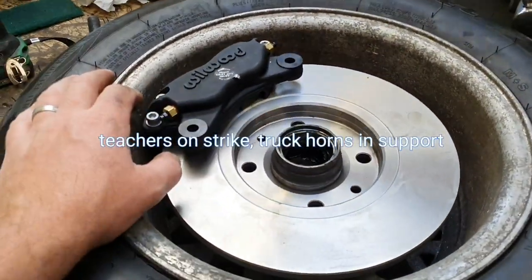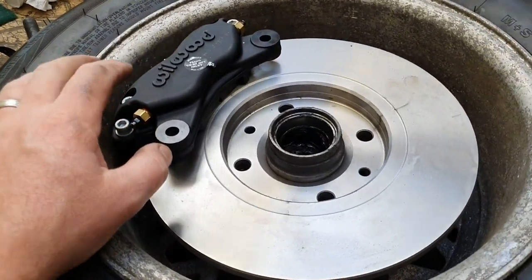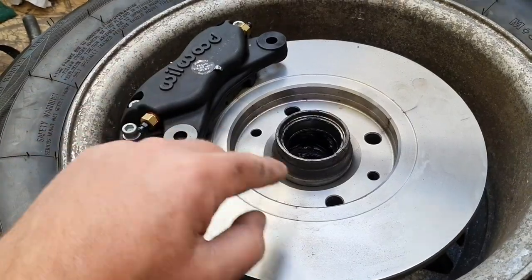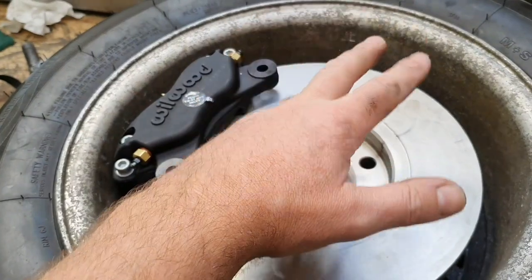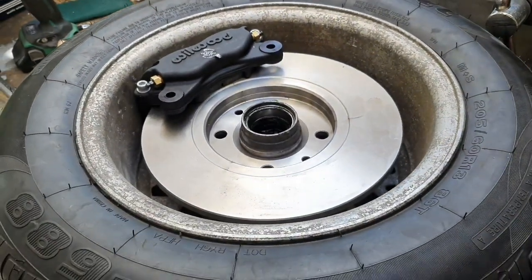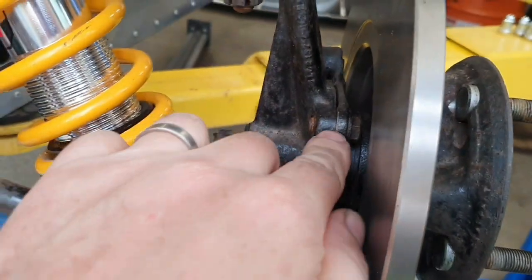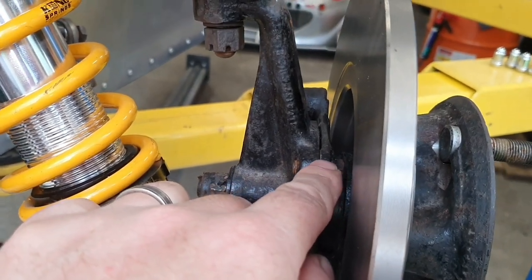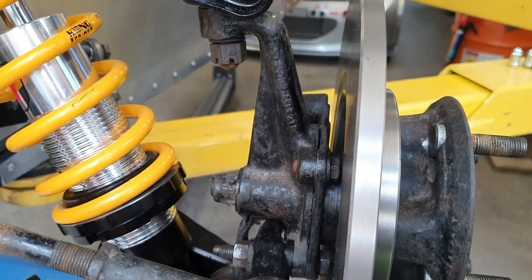Yeah, that's in there — that'll be perfect, perfectly good for what it's doing. So I'll put some holes in this and work out what we're going to do with the bracket — the bit that goes from here to the upright or knuckle. The original factory bracket there — we can actually take that off. If we do a 5mm plate with just a slight kink on the other side, that'll work out and line up very nicely.